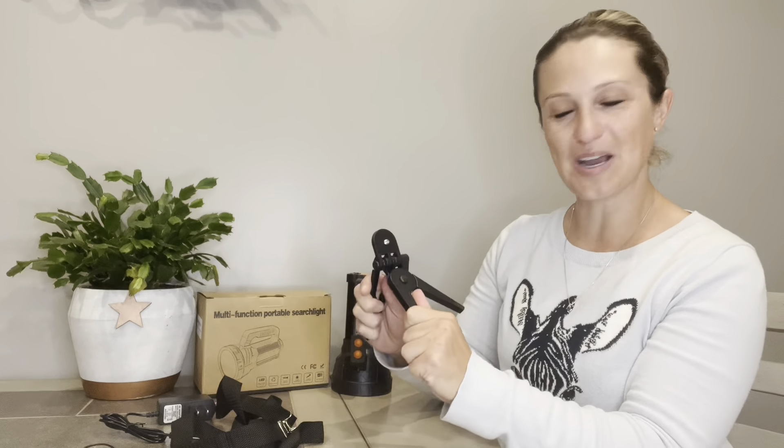We can set it down and you can adjust the angle very easily left, right, up, down, and all the way around. You just tighten it with this little button down here on the bottom once you've reached that desired angle, and now you've got a great little handy helper right here with your flashlight.